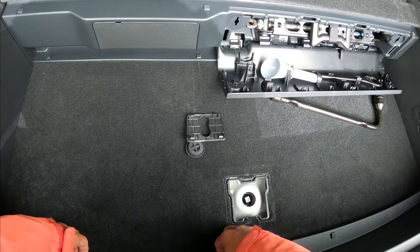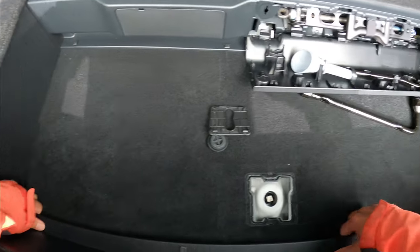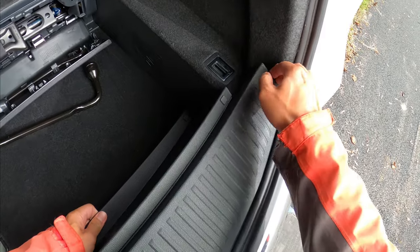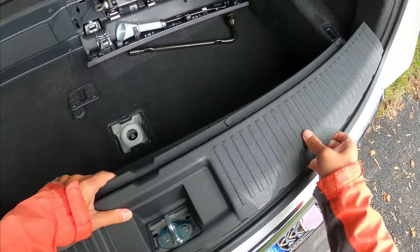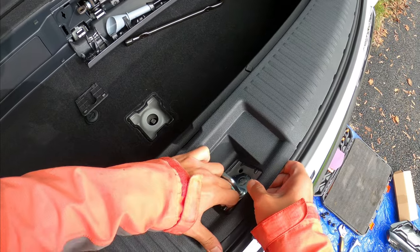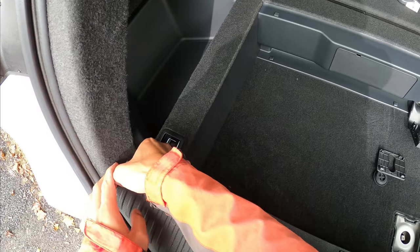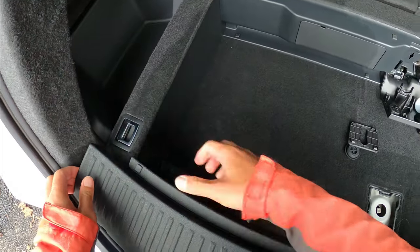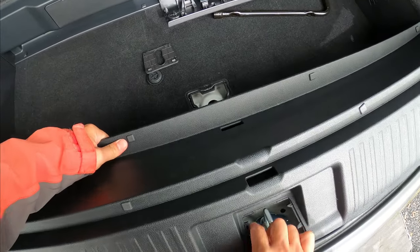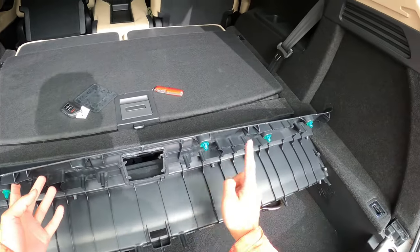Start from the bottom piece — that's easier. Do it gently and slowly. Once you've worked around the panel, you'll get the whole piece off.